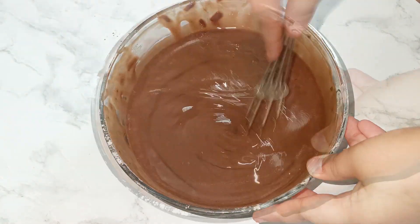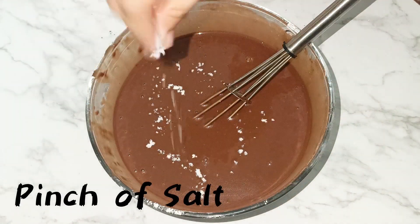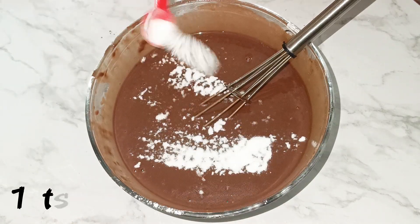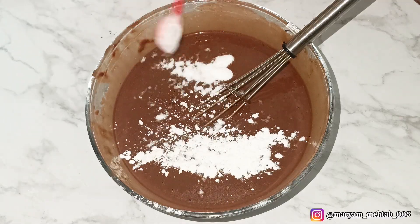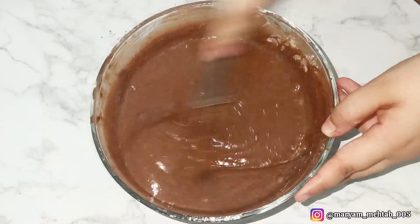Mix until you have a smooth batter. Then add a pinch of salt, 1 teaspoon of baking soda, and 1 teaspoon of baking powder. Here's a tip — add them at the end, because if you add them first they will activate early and your bake will not turn out good.